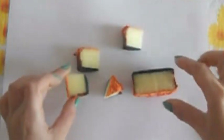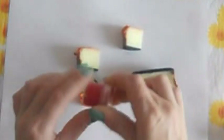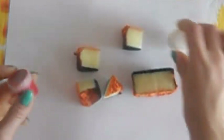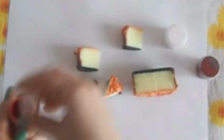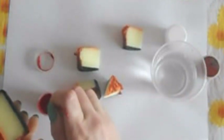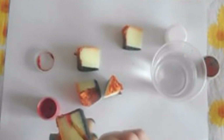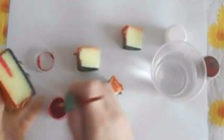Теперь мы будем рисовать начинку нашего тортика. Начинку будем рисовать с помощью обычной гуаши — у меня красная, белая и коричневая гуашь. Сначала мы берем нашу основную половину и на ней будем рассчитывать нашу начинку. Мы сделаем один слой малиновый — малиновую прослойку, будто бы это у нас ягодное какое-то желе.